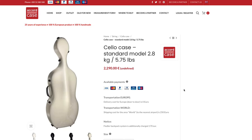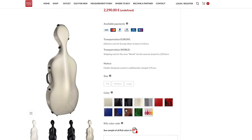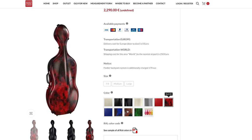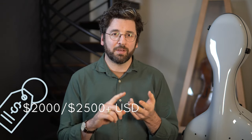A lot of top performers use Accord cases, and many of these players have truly priceless old Italian instruments and they trust Accord to take care of them. The Accord case is in the higher price range, along with the Brock case — which was my previous case — and companies like BAM, so just keep that in mind.